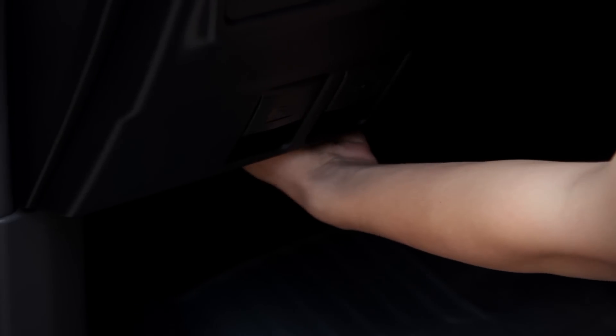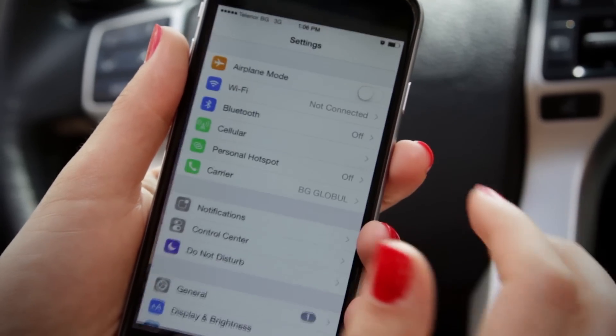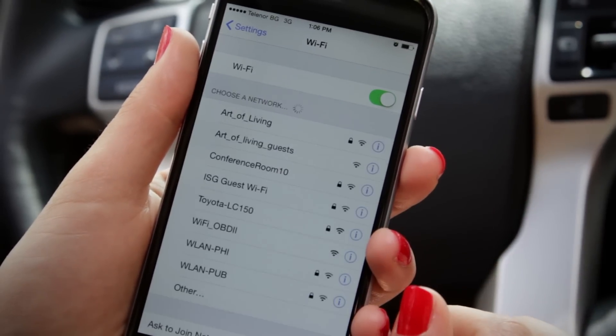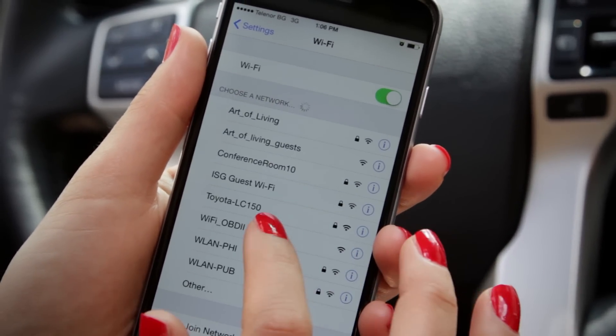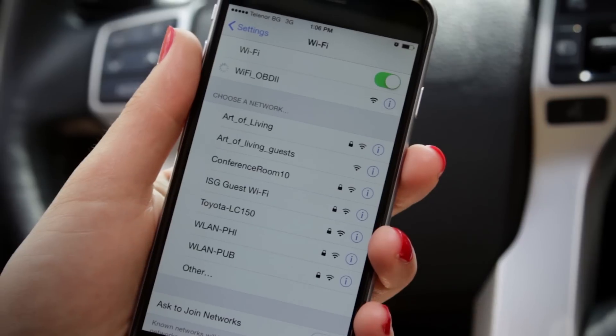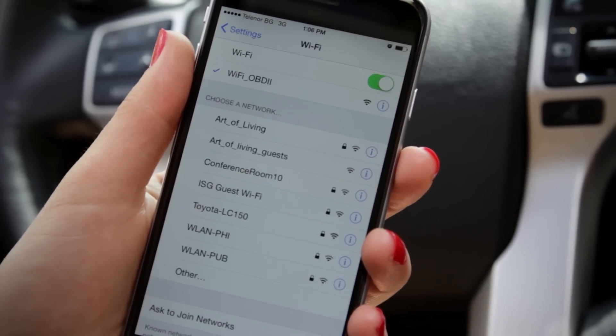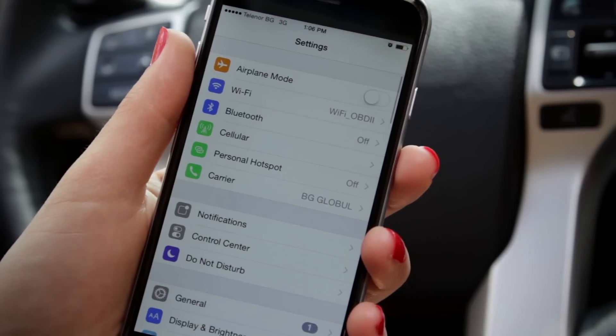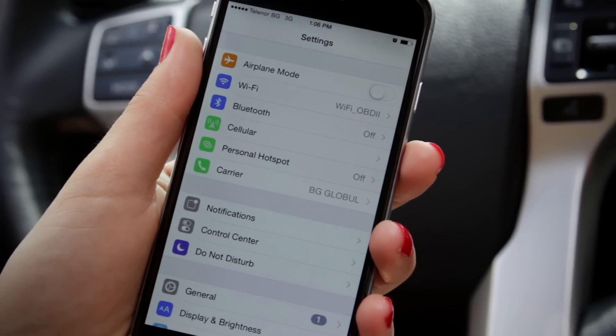First, plug the device into your car's OBD port, which is usually under the dash. If you're on iOS and you're using a generic Wi-Fi adapter, you have to manually connect to the Wi-Fi hotspot created by that adapter. Make sure you wait for the Wi-Fi icon to show up before proceeding.